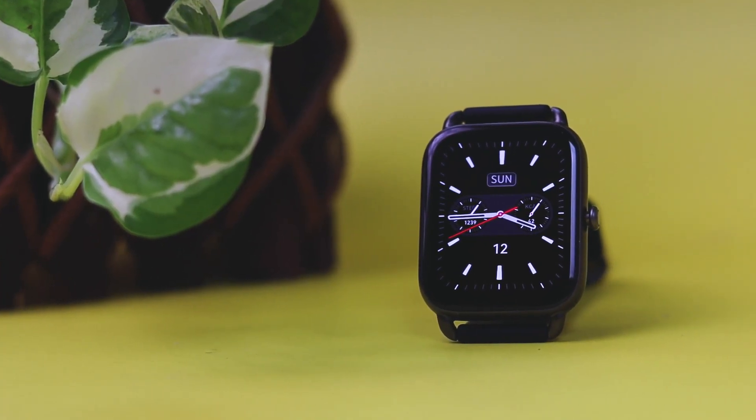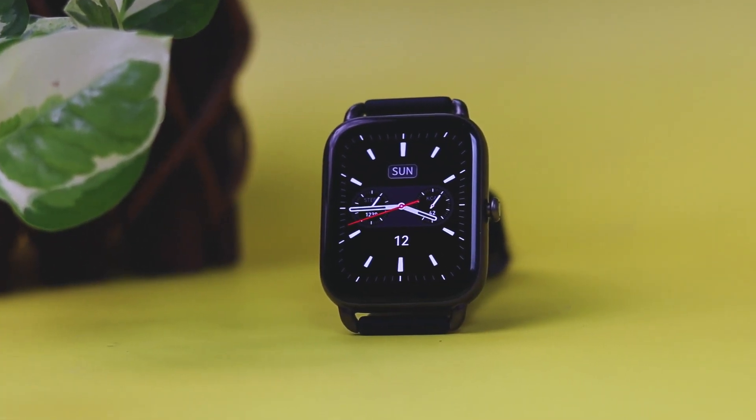Now if you want an LED display but a rectangular one, then here is the Halo RS4. This watch has the largest display compared to all others in this video, with a screen size of 1.78 inches. Moreover, the display is really good to look at, with a resolution of 368 x 448 pixels, and it responds fast to touch.